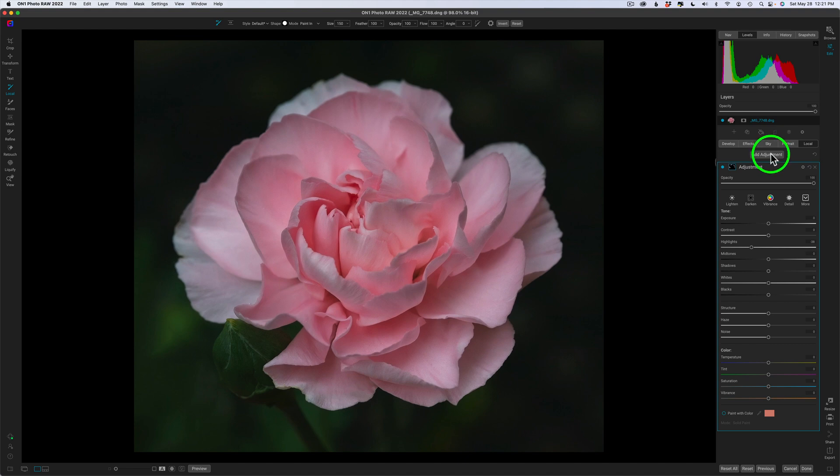Let me grab another local adjustment. It always defaults in darken mode with the exposure, so I'm going to double-tap that and pull the highlights back, tone that back a little more, readjust and blend it in to where it looks good. Next, I want to tackle this green area, so let's grab one more local adjustment — click on add adjustment. This time I'm going to use the darken with a nice big brush using my right bracket key. Nice soft edge. Let me take this exposure and not make it quite as dark — something like that. I think that looks good.